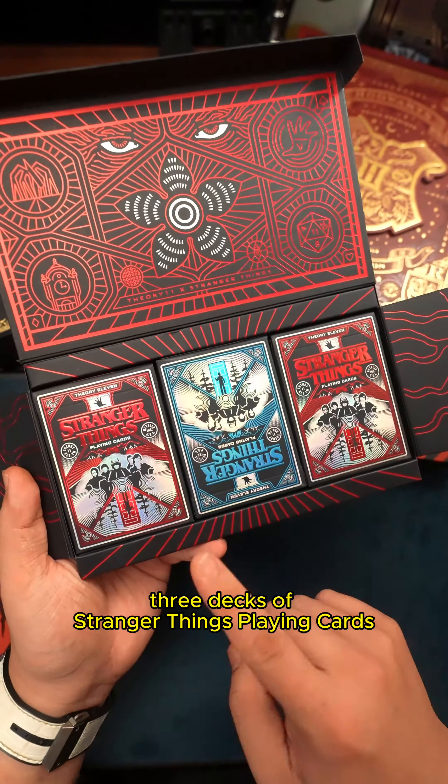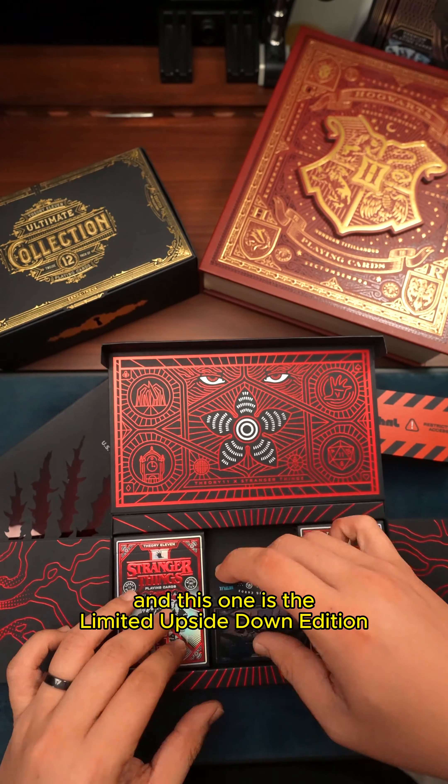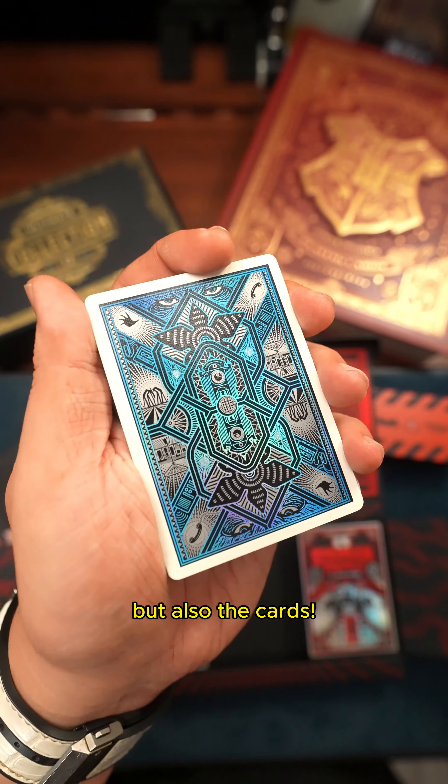This set contains 3 decks of Stranger Things playing cards and this one is the limited upside down edition. The card box features the brilliant artwork of the characters and a stunning back design — not only the box, but also the cards.